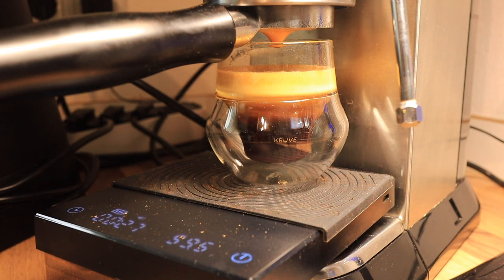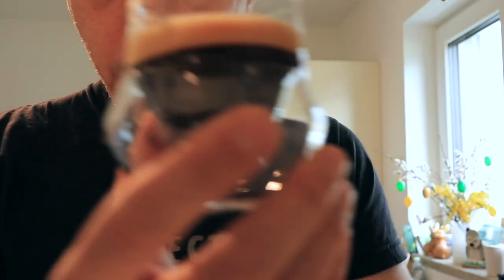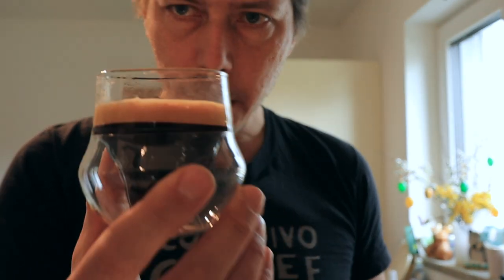So I would still call it a turbo shot. And here it is — that is delightful. Good way to start the morning. Mmm, thank you.